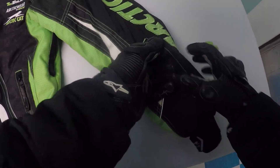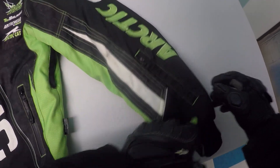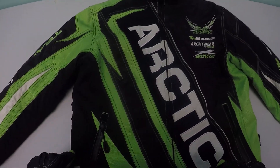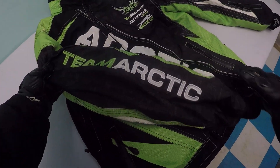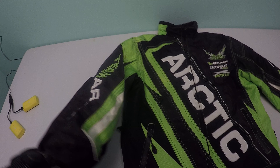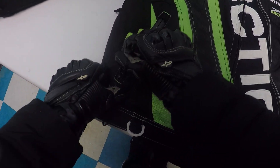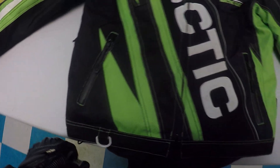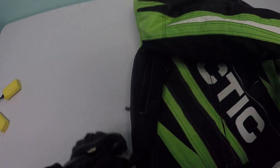The pocket zippers work excellent on this jacket. On the other sleeve you have Team OctaCat, and you have two pockets here — the zippers work very very well.